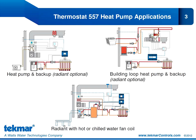Our last heat pump application shows a water-to-water heat pump in line with a buffer tank. In heating mode, we can provide first-stage heating through our radiant system, and our second stage of heating would be provided from the fan coil. When we switch over to cooling mode, our first stage of cooling would be through our fan coil, and we have the option of doing radiant floor cooling. In this webinar, we'll explore how the 557 is perfectly positioned to accommodate designs that include radiant floor cooling.